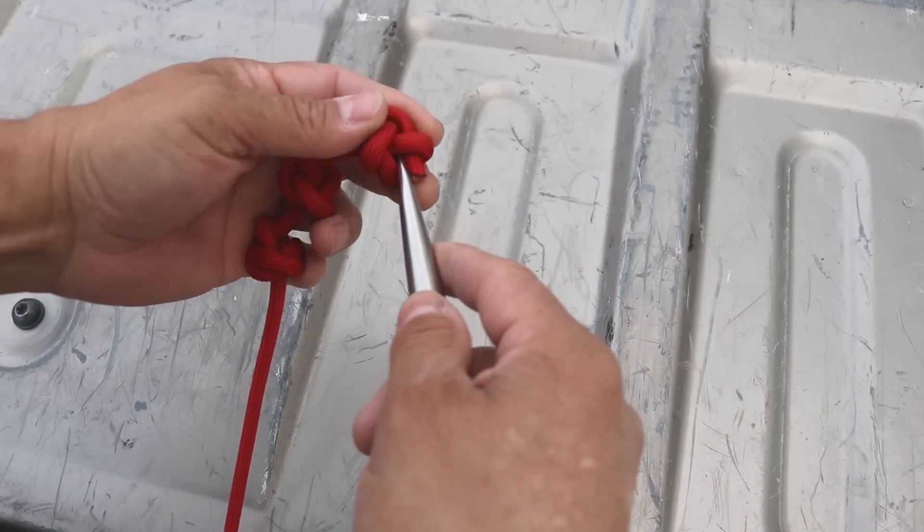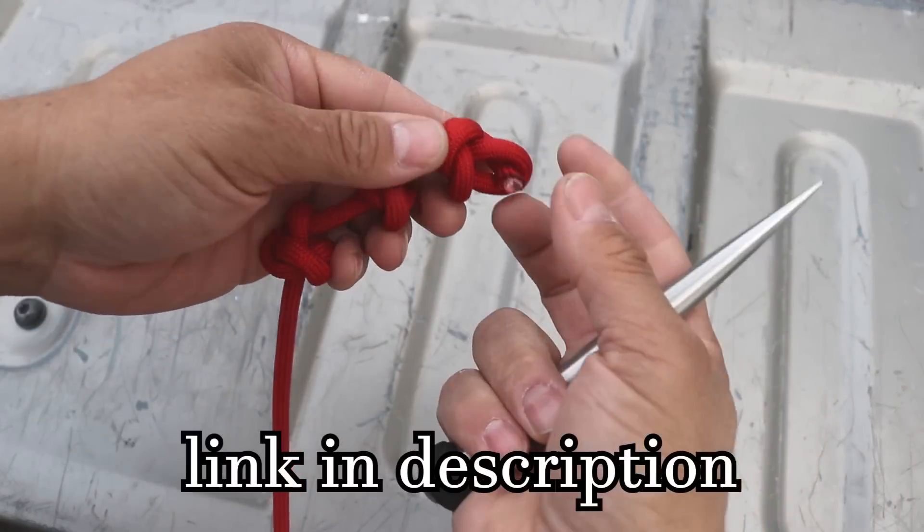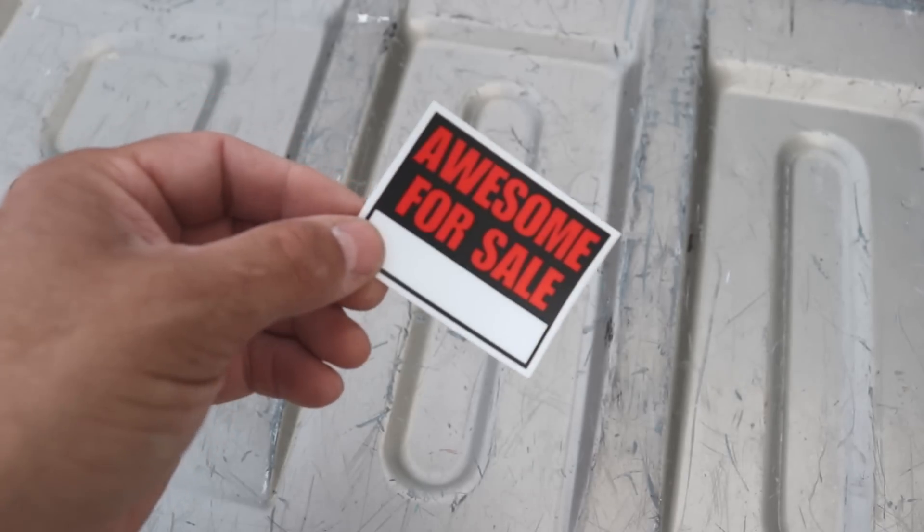Thanks for watching. If you'd like to support my channel, you can go to my shop and pick up a Marlin's spike or you can grab yourself some Paramax. I'll even send you a sticker.